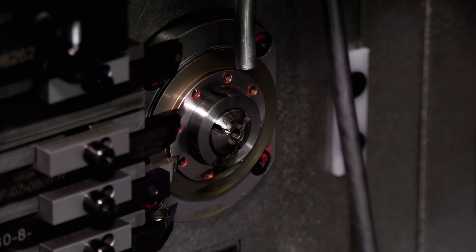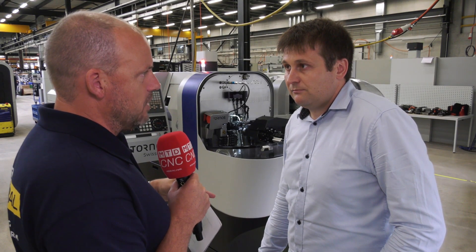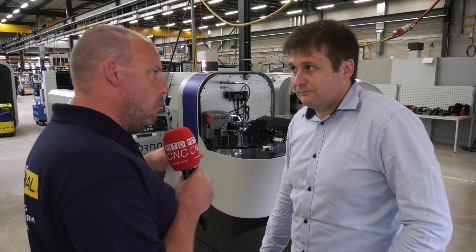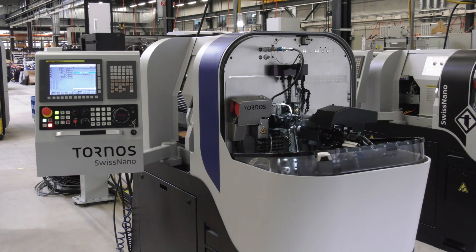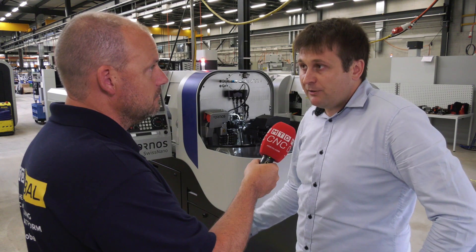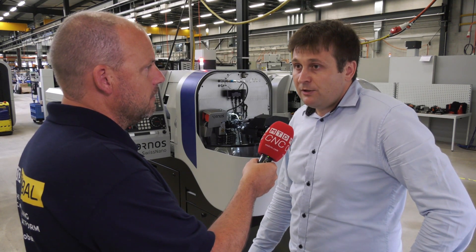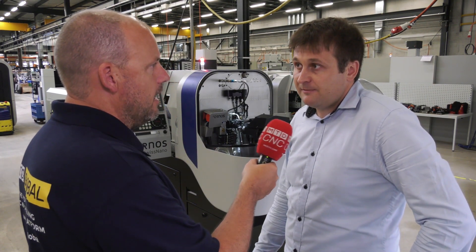The tolerances that you need to achieve in some of these industries — the watch industry, micromechanics where it started, and now medical, automotive and other areas — what are the tolerances that people are chasing and what can these machines achieve? Roughly in normal conditions we can hold tolerances of plus or minus three microns, but we can go lower than that. Especially in the watchmaking industry, some are really chasing tolerances, and we have seen tolerances of plus or minus one micron — incredibly tight.